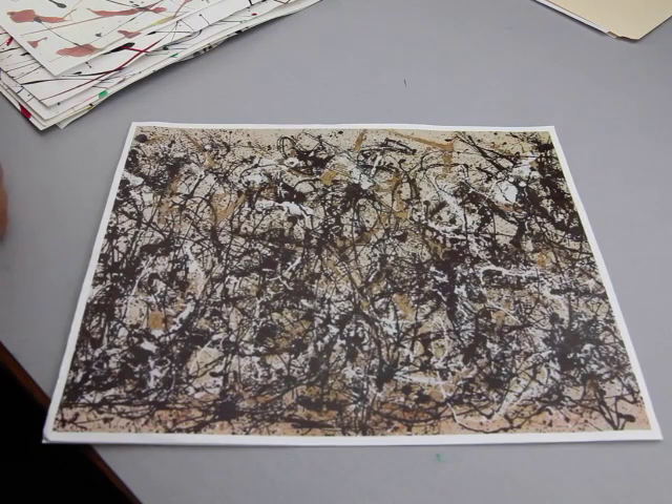Hello everybody, welcome to Introduction to the Visual Arts. This is one of the very, very most fun of many of the projects that we do in here, because it doesn't seem like we're making art but when we're done we actually have created something that's kind of interesting.